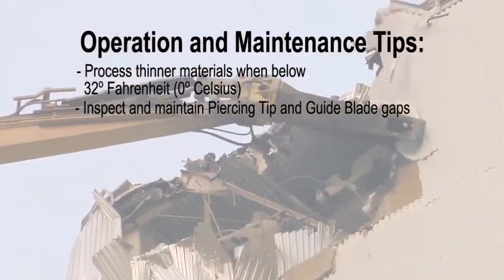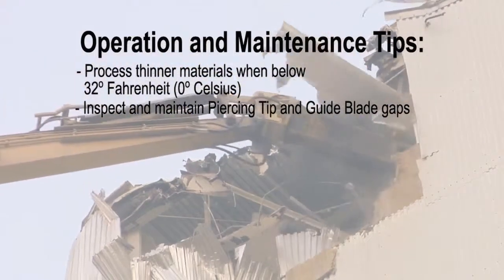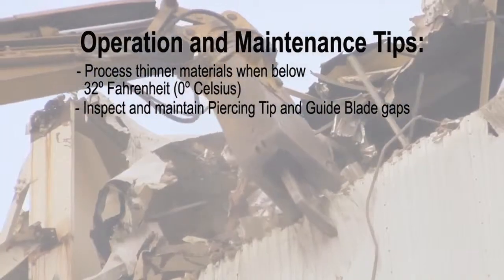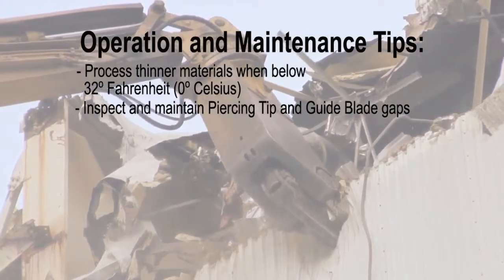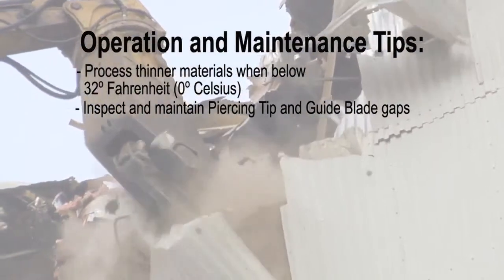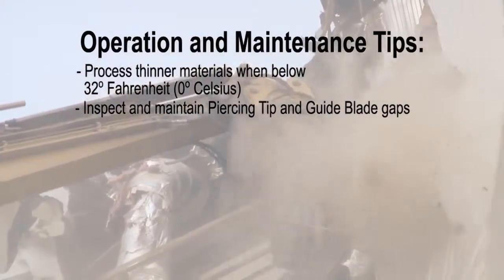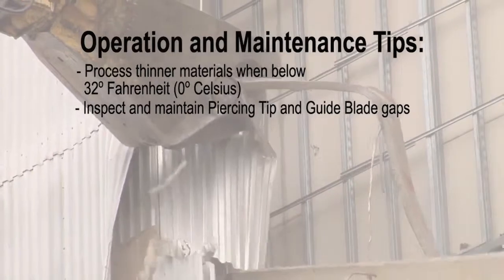Insufficient piercing tip gaps will also cause material to jam, as the blades and parent material of the jaws are subject to thermal expansion from cutting friction. The tighter the blades run, the hotter they get and the more they expand. Piercing tips and guide blades are the most susceptible to this and will show blue streaking on their corresponding faces. In some cases, they will get so hot that surface cracks and spidering occur.